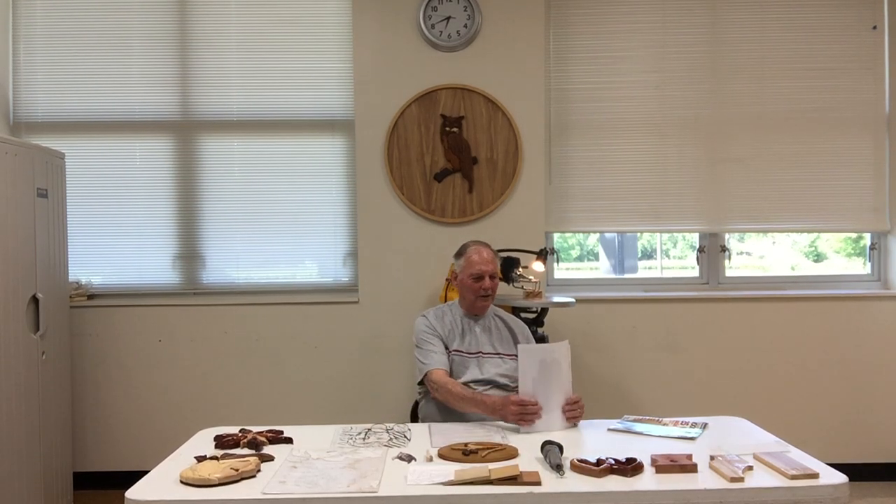Good afternoon or good morning to the Passmore Center Owls Wood Carving, Wood Burning, and Scroll Saw Club. We do each one of those activities here in the club. We call it a club because anybody who walks through the door and wants to learn how to wood carve, wood burn, or use the scroll saw is welcome. As one of the projects for the club, we adopted the theme of the Great Horned Owl — you can see a project behind me that every member of the club had a hand in cutting and carving.